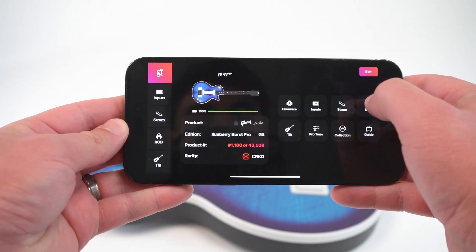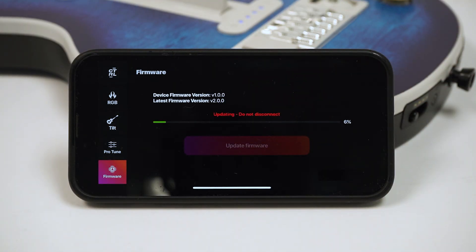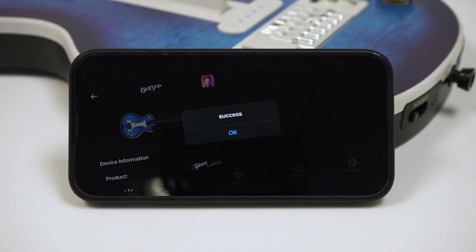To update your firmware, click the Update Firmware pop-up or click the Firmware button and select Update Firmware. Allow the update to complete to 100% — don't disconnect or you may encounter issues. Once it's fully completed, you're good to go.